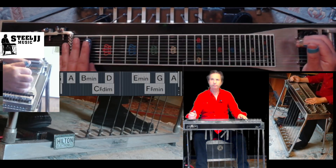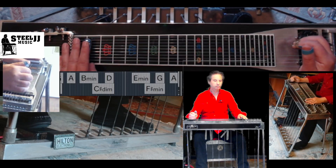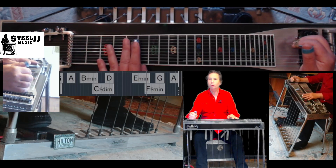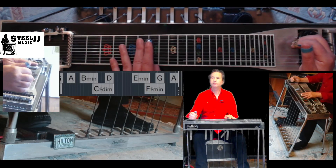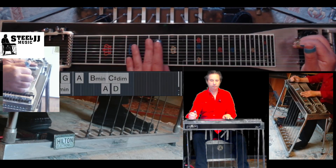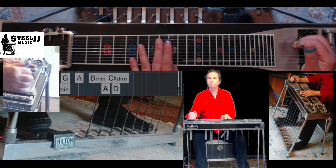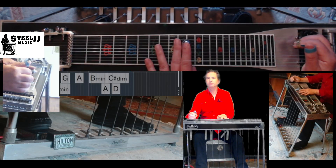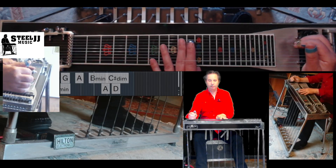D — I minor. You can follow the chords on the video; you can see the moving line at the chords' names. G — go to — B, B minor.